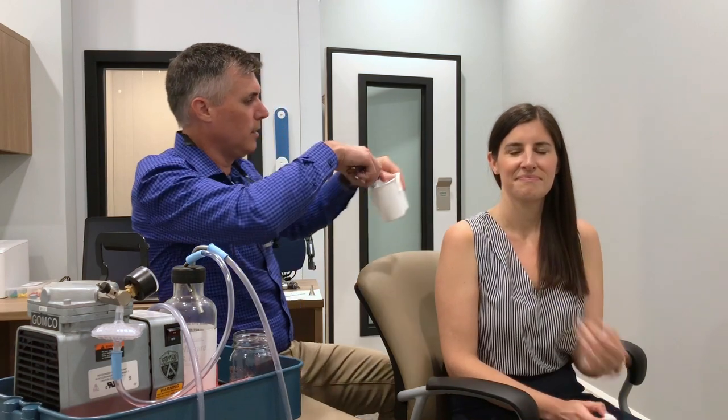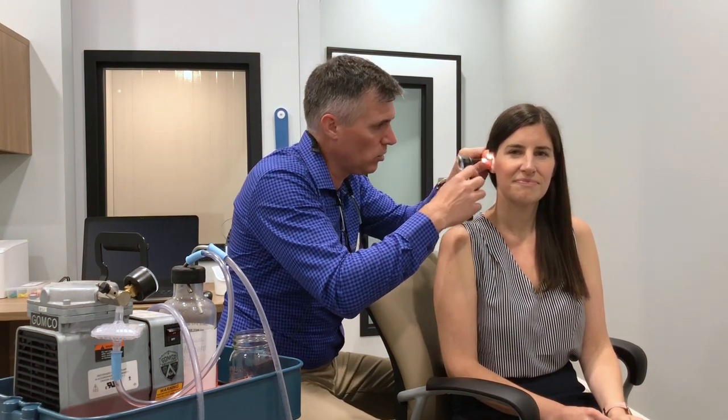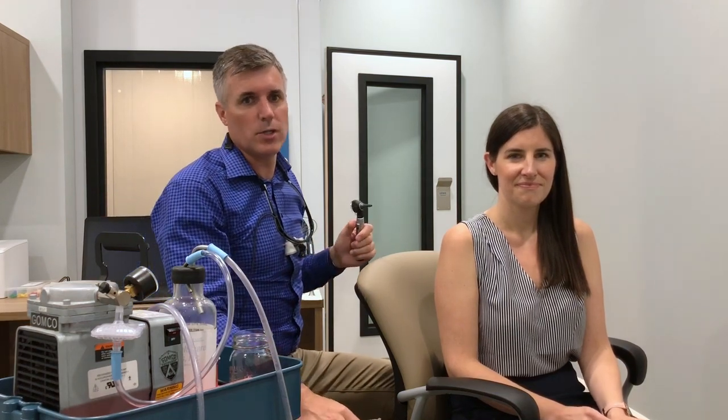Take the basin away. I'd have another look with my otoscope just to check and see. There might be wax in the little basin, but there still could be wax left inside. So we look in — if there still was wax, we'd flush it again. If not, we're checking to see that everything's out of there and everything still looks healthy.